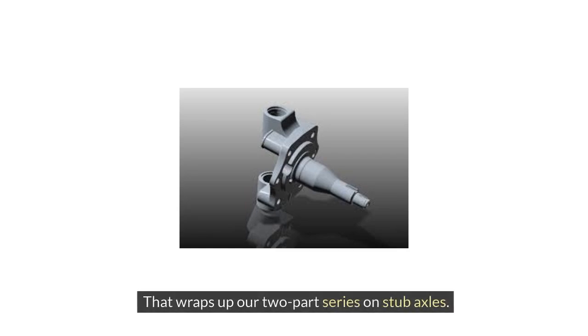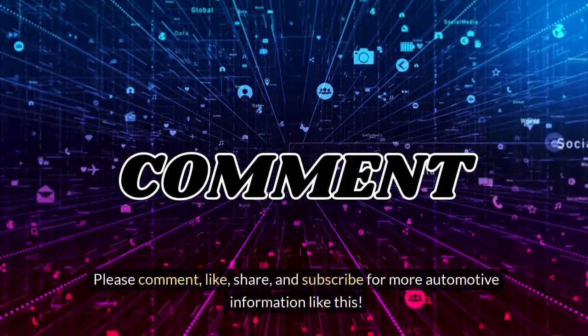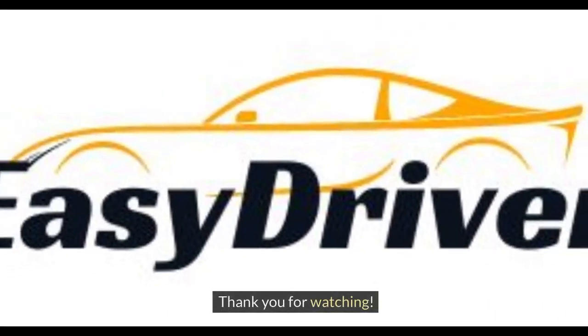That wraps up our two-part series on stub axles. We hope you've gained valuable knowledge about these critical components of your vehicle's suspension system. Please comment, like, share, and subscribe for more automotive information like this. Thank you for watching.